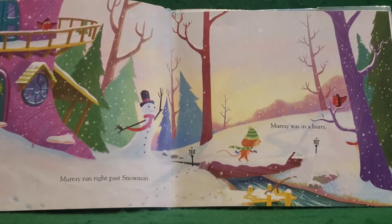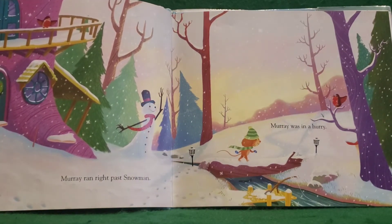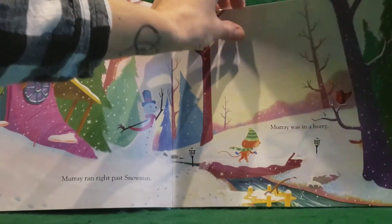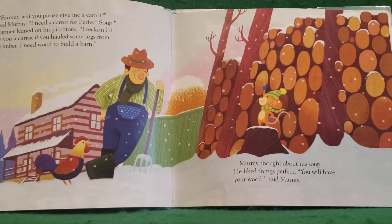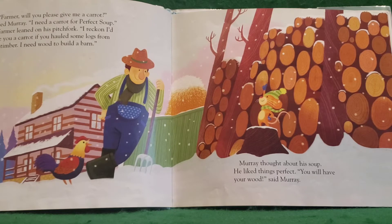Murray ran right past Snowman — looks like Snowman's trying to wave at him. Murray was in a hurry. He was ready for that soup. "Farmer, will you please give me a carrot?" asked Murray. "I need a carrot for perfect soup." Farmer leaned on his pitchfork. "I reckon I'd give you a carrot if you hauled some logs from the timber. I need wood to build a barn." Murray thought about his soup. He liked things perfect. "You'll have your wood," said Murray.